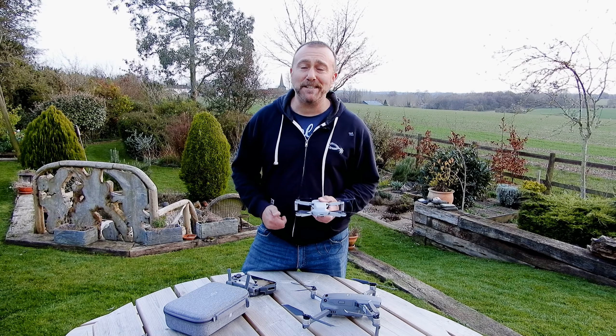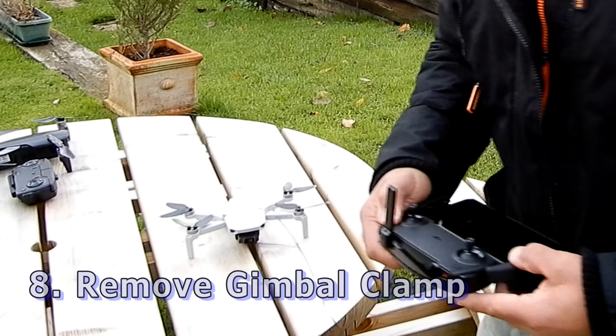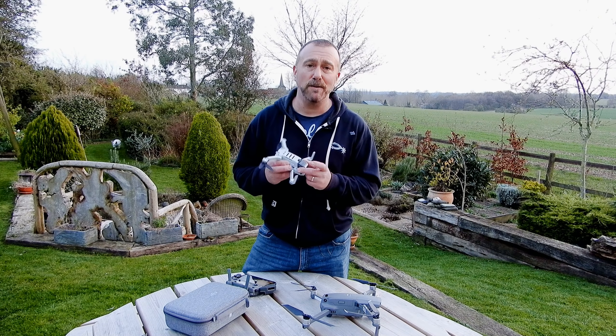Next one that still catches me out all the time: don't leave a gimbal clamp on. It's very easy to forget during start-up — it will go through its start-up procedure, strain the motors, and give you a gimbal overload. So just always remember to take off the gimbal guard.